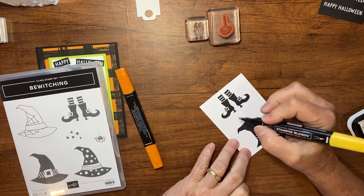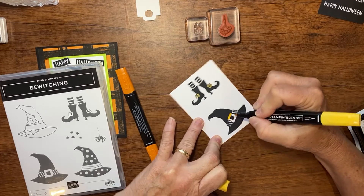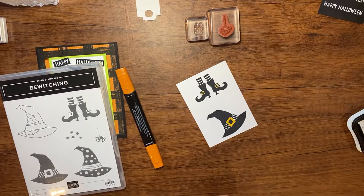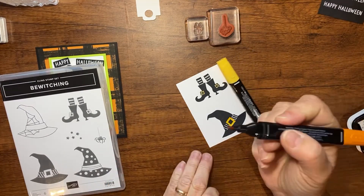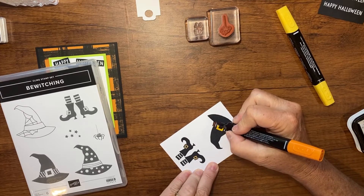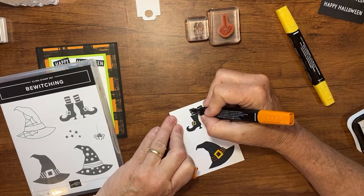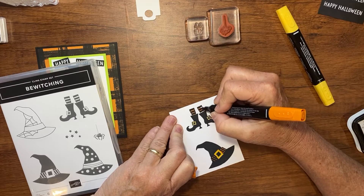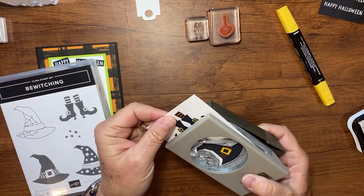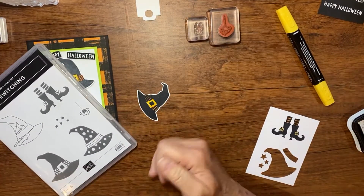Now I have my stamped images. I'm going to use some Stampin' Blends — dark Pumpkin Pie and dark Daffodil Delight — to quickly color the little buckles on her shoes and on her hat. I like to use the bullet tip because it helps me stay in the lines more easily. Then I'll come along and color her hat band and her socks.